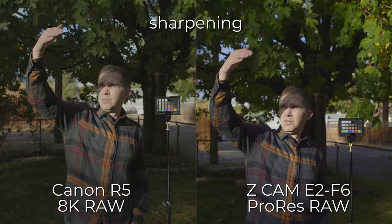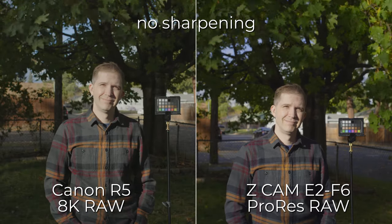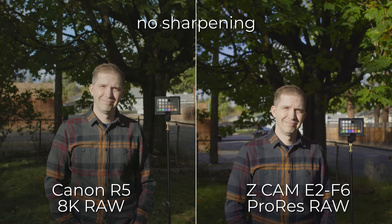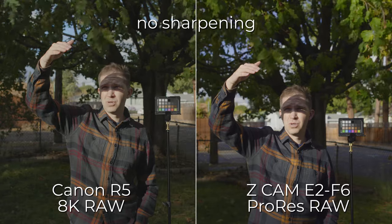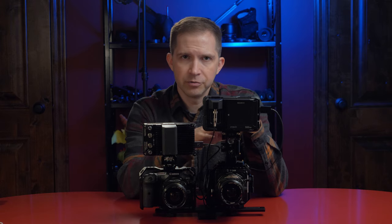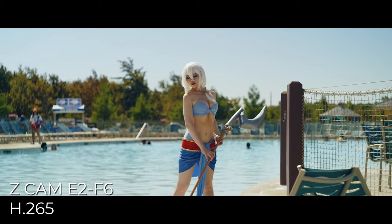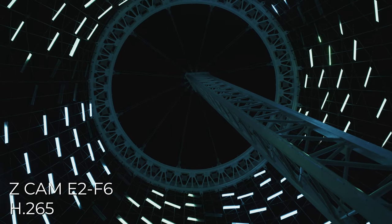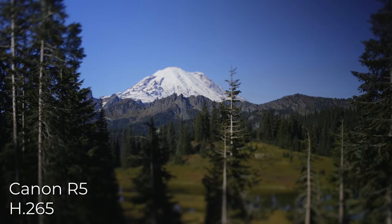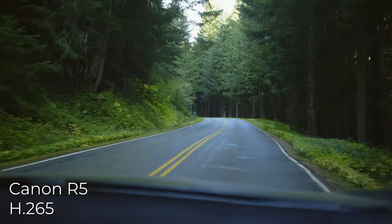Supposedly the Canon has less dynamic range because it's only using C-Log and not C-Log 2, but I haven't done any testing to really show that compared to the Z-Cam. I'm pretty happy with the image I'm getting from both cameras as far as dynamic range goes. I've been shooting with the Z Cam E2 F6 for over a year — I had a pre-production unit in September 2019, bought my production unit in December, and have been using it ever since. The Canon I've only had for about two or three weeks.